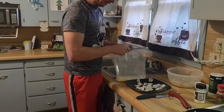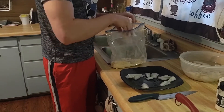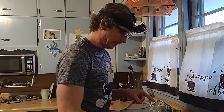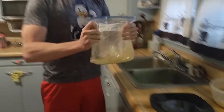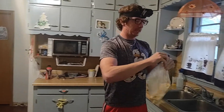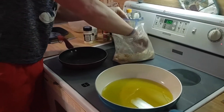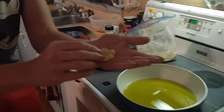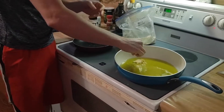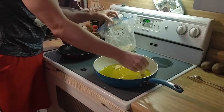Go ahead and throw your perch, or whatever fish you've got, into your batter. You just want a thin layer on it. Shake it up like that and get a nice thin layer — this is about what it should look like before you put it in the pan. Just lay it in there like that. About perfect.